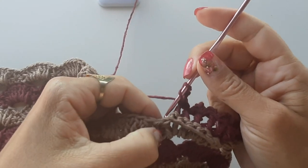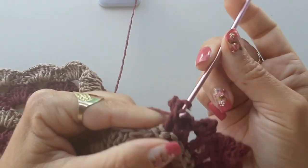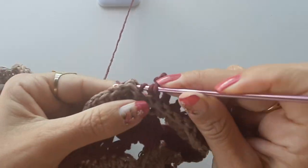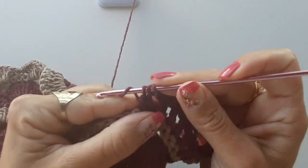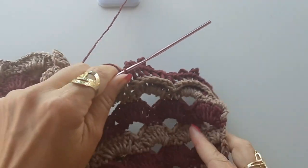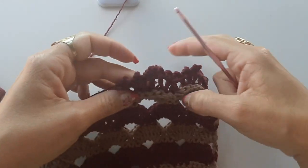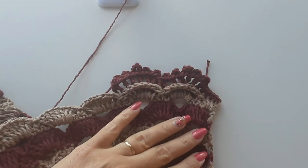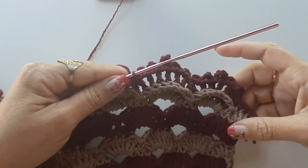O último pontinho: faço a união — laço, tiro duas alcinhas, laço o fio, venho no ponto do biquinho da frente, fico com quatro alcinhas, tiro duas e tiro tudo. Ficando assim o nosso biquinho. É só repetir essa sequência — não tem segredo, não tem necessidade de eu fazer com vocês.